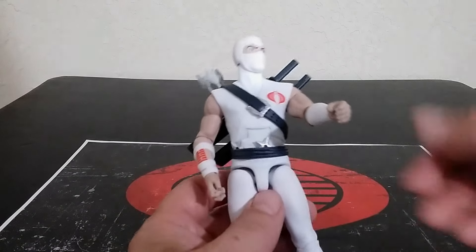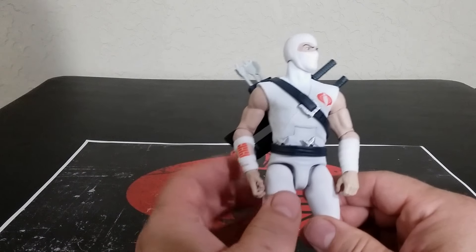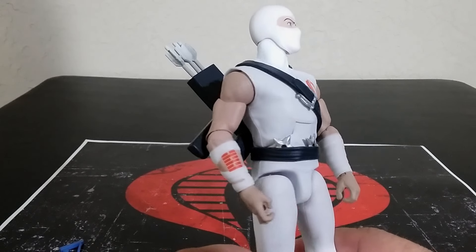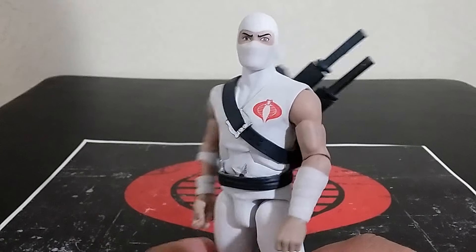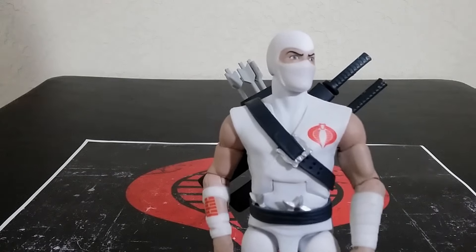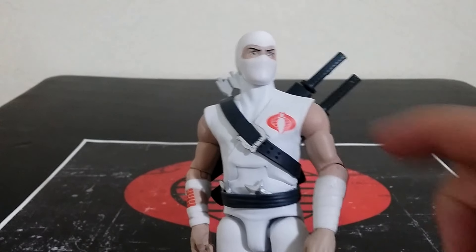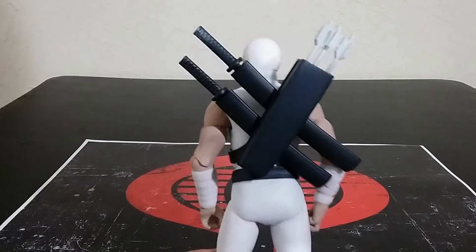Getting into the figure himself — the fact that the ninja stars are removable is something I want to highlight. They didn't even do that with the G.I. Joe Classified, so I am very impressed with that. The look of this figure is absolutely spot on, absolutely perfect. It looks absolutely amazing. I love the very clean tampograph right there, and I love everything about the way the figure looks.